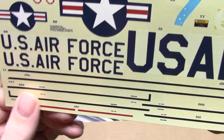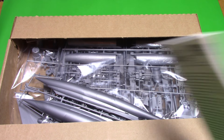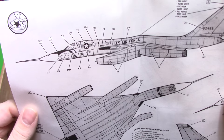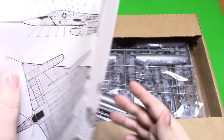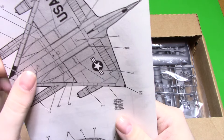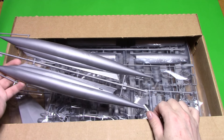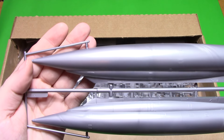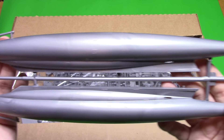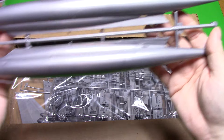We get all our walkway decals and then the painting instructions - it looks like it's just for one aircraft. The B-58s aren't particularly colorful in this scheme, but there is a separate aftermarket decal sheet out there that even includes a Southeast Asia camouflage scheme.